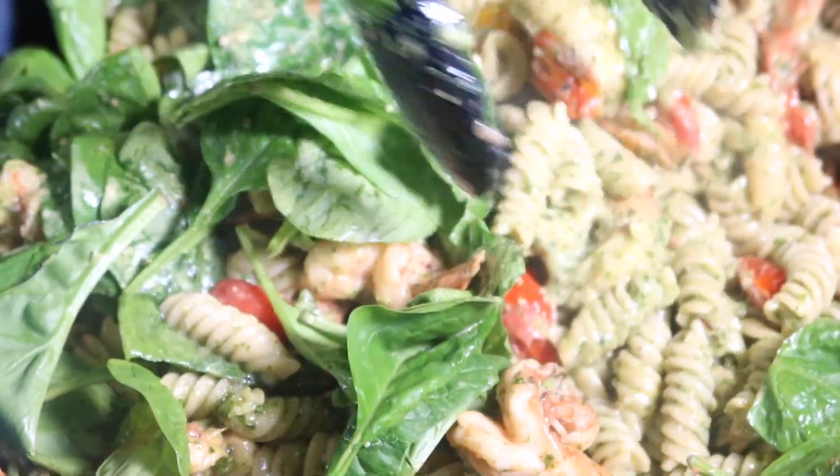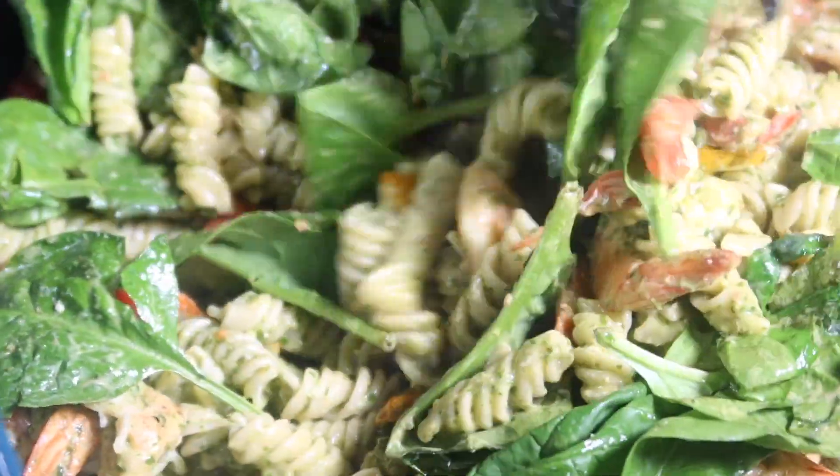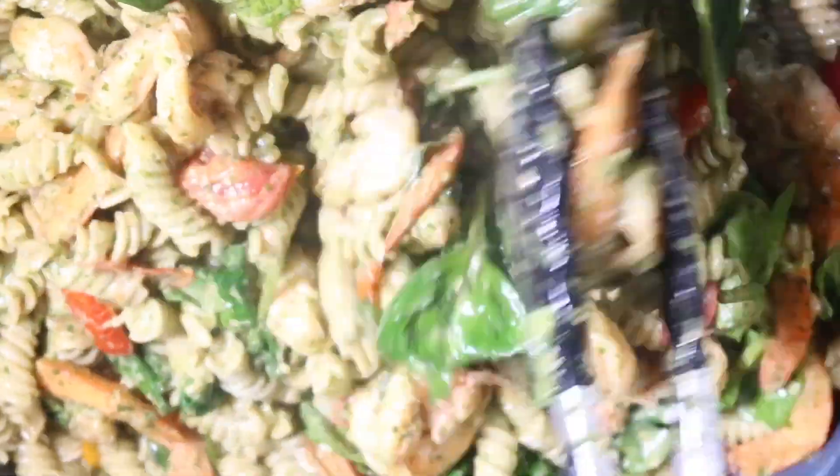I'm using spinach here, but if you wanted to sub it out with something like broccoli you could. If you're not a fan of spinach, I've actually tried this with broccoli and it turned out really well.